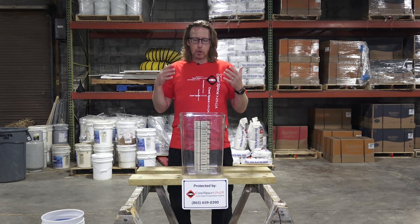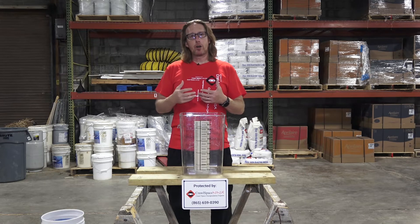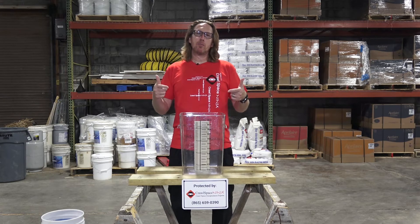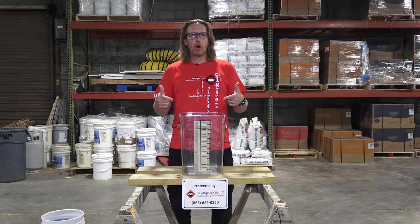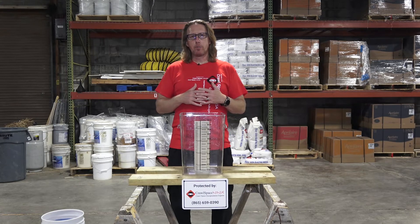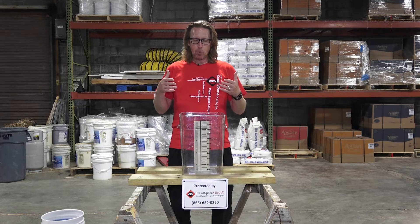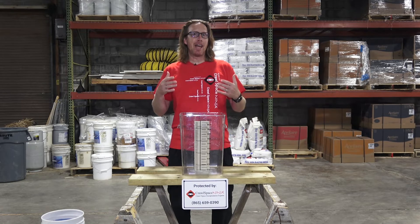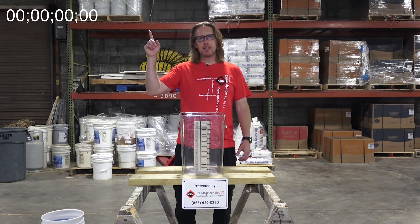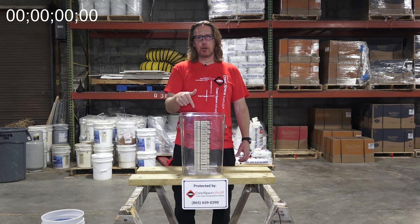So what we're going to do here is we're going to do some demonstrations of three different types of waterproofing. This is the most popular basement waterproofing technology being used by most waterproofing professionals out there. We're going to test it first and see which one moves five gallons of water faster. Let's put a timer up and see how long it takes.